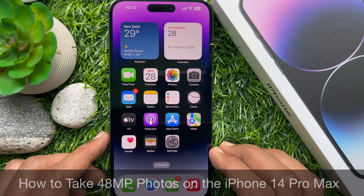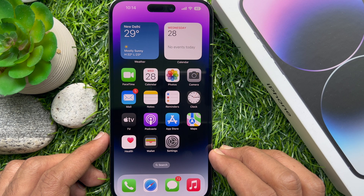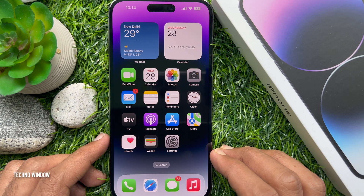Hello everyone, today I would like to show you all how to take 48 megapixels photos on iPhone 14 Pro and Pro Max. Let's have a look.